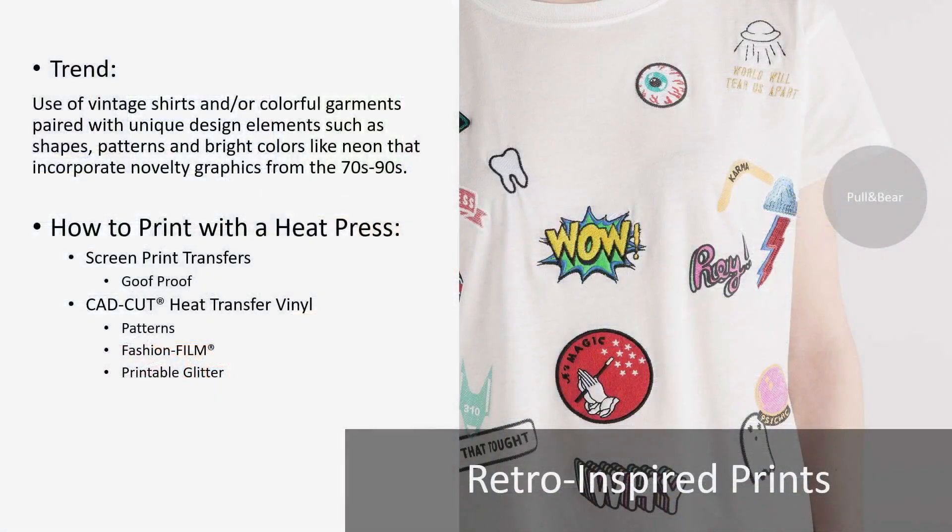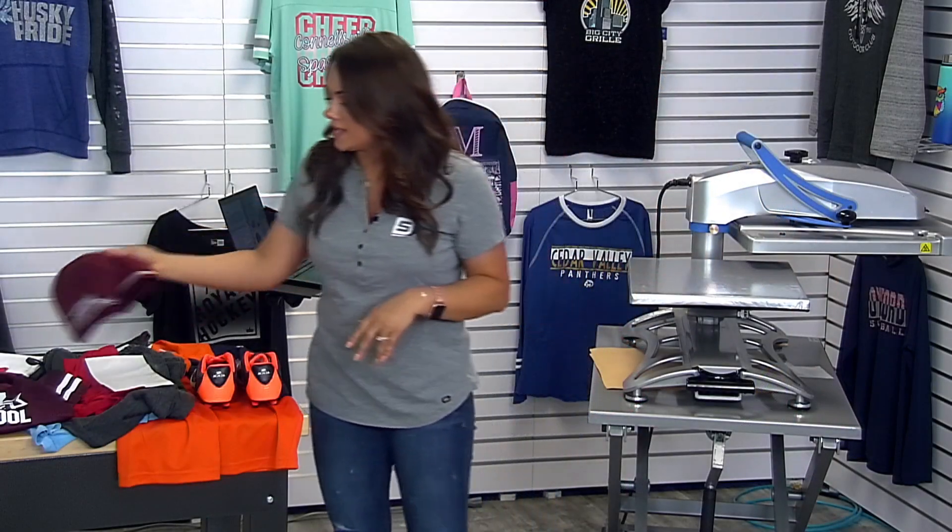To successfully heat print this retro trend: screen print transfers — our division Transfer Express does screen print transfers, and Goof Proof is very popular with that nice ink that feels amazing on any type of garment. There's also heat transfer vinyl patterns, fashion film, and printable glitter. You can see in the pool and bear t-shirt they were doing embroidery work all over it to really mimic the look of patches. Just keep in mind the CAD Print Twill would be another great option to mimic that patch look as well.